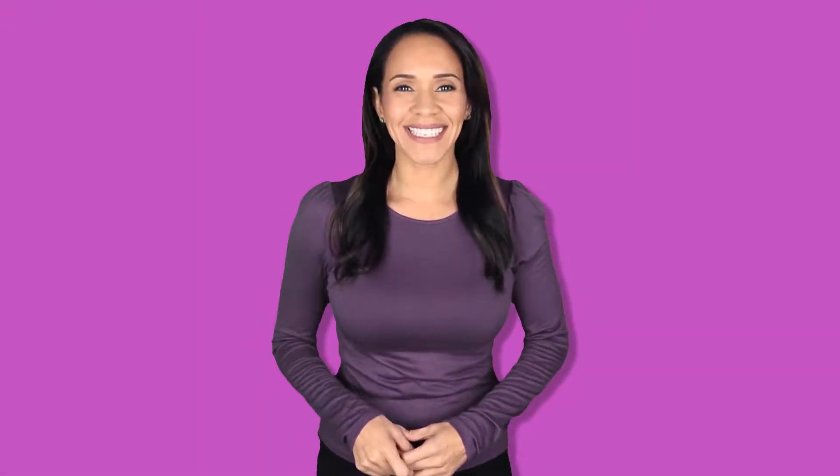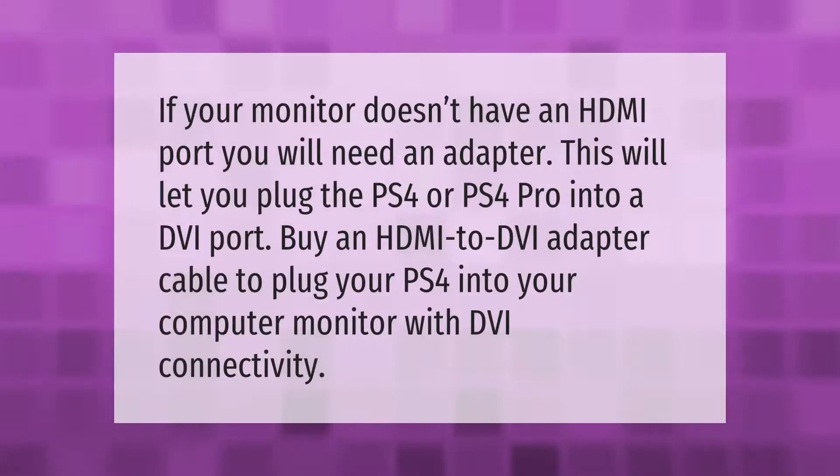If your monitor doesn't have an HDMI port, you will need an adapter. This will let you plug the PS4 or PS4 Pro into a DVI port. Buy an HDMI to DVI adapter cable to plug your PS4 into your computer monitor with DVI connectivity.